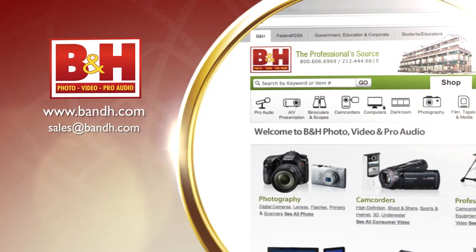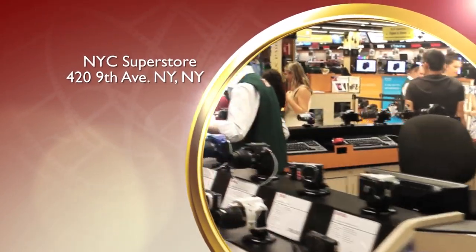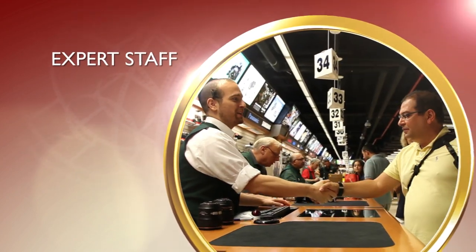I'm Rob from B&H and thanks for watching. Whether you're a hobbyist or a professional, B&H has the answers to your questions. Experience a world of technology at our New York City Superstore. Connect with us online or give us a call — our staff of experts is happy to help.